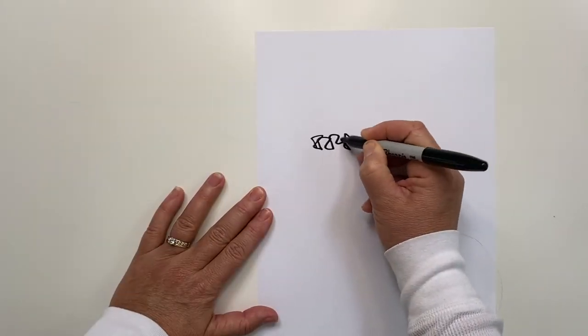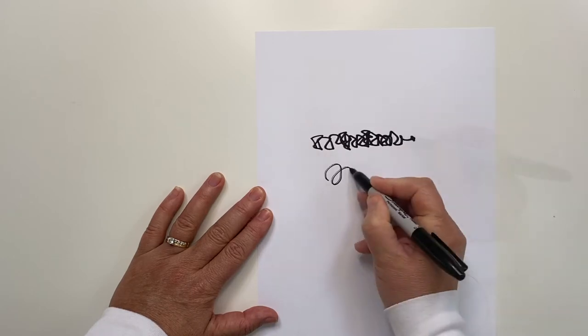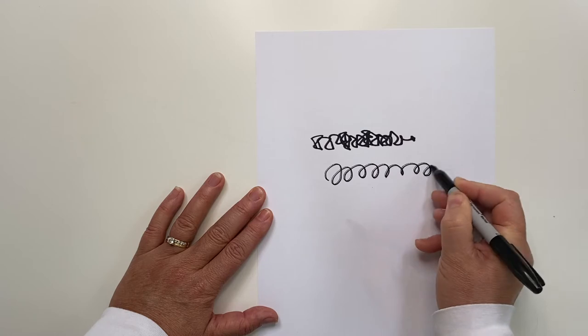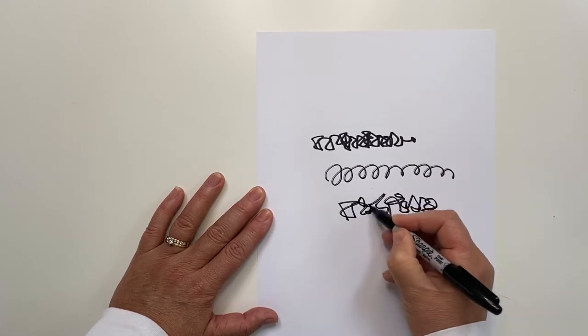Step one in making squiggly art is learning how to make a squiggle. A squiggle looks like this — not this, this. We want to be crazy here, not organized. Let go of the line.